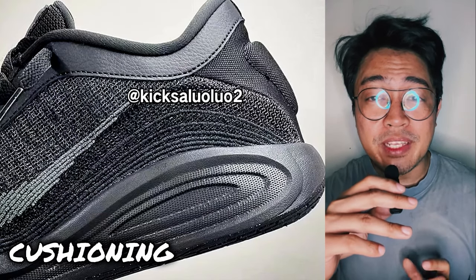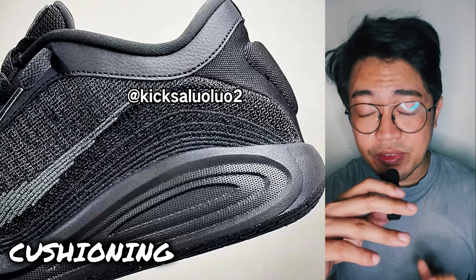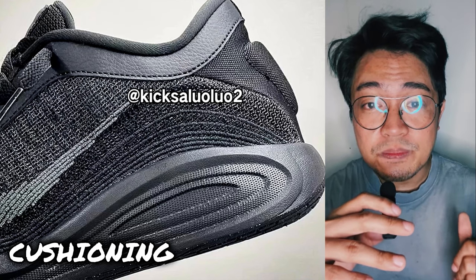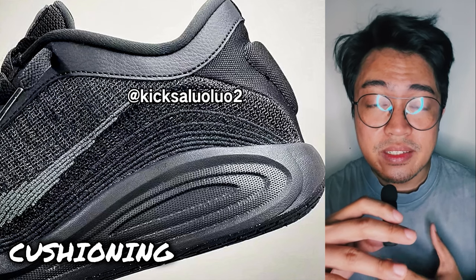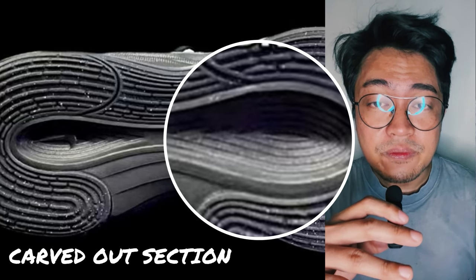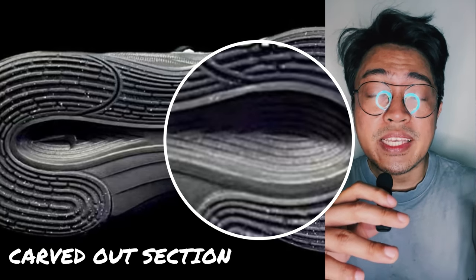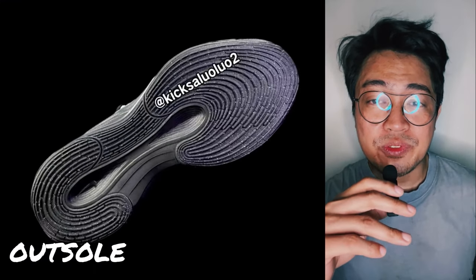For the cushioning, I don't expect this to have a full-length zoom strobel unit like the one in the GT Hustle 2 because, obviously, this is supposed to be a takedown version. What I do expect is a molded Phylon midsole, and this does seem to have carved-out sections underneath for reduced weight and, to some extent, a little more bottom expansion once pressure is applied.